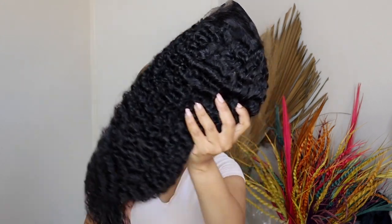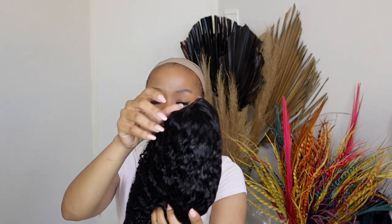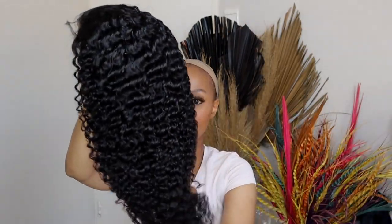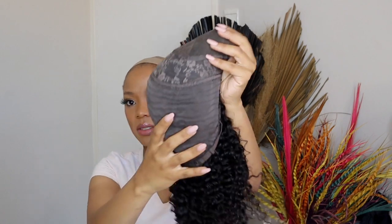I got a Peruvian curly lace wig, which is this right here. It comes in a bag with a net over it, so I'm taking the net off. This is the wig — there's plastic on it. It has the lace front which I'll need to cut, and here's the lace cap. I've turned it inside out to show the cap, the hooks.